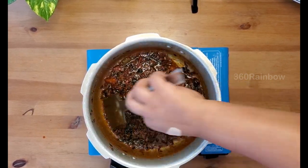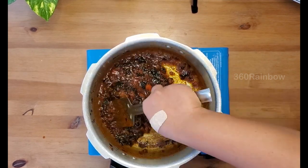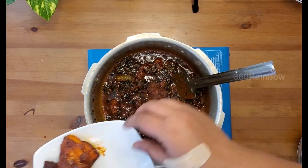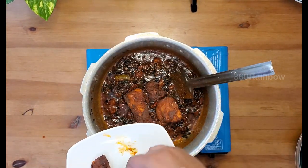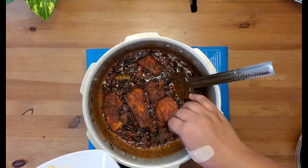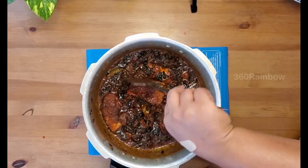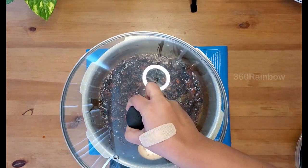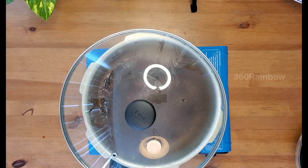Now start placing the thin fish pieces into your gravy — I'm placing all the thin slices I separated earlier. Gently mix your biryani gravy with your fish slices, then cover the lid and cook for about 10 minutes on medium to low flame.